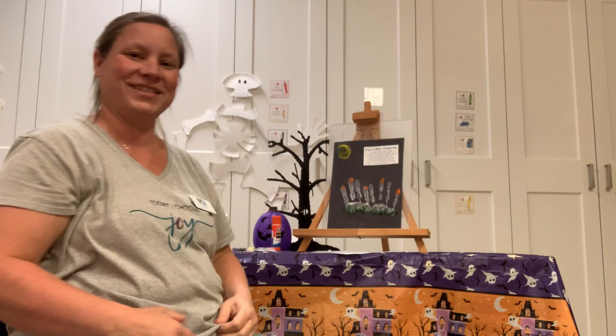Everybody get your fingers up — just five of them, one hand. Five little pumpkins sitting on a gate. The first one said, oh my, it's getting late. The second one said, there are witches in the air. The third one said, but we don't care. The fourth one said, let's run and run and run. The fifth one said, I'm ready for some fun. Then went the wind and out went the light, and the five little pumpkins rolled out of sight.